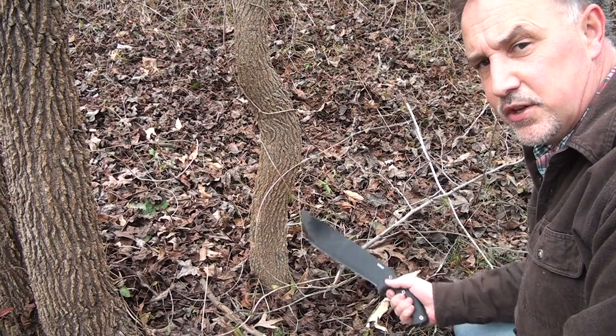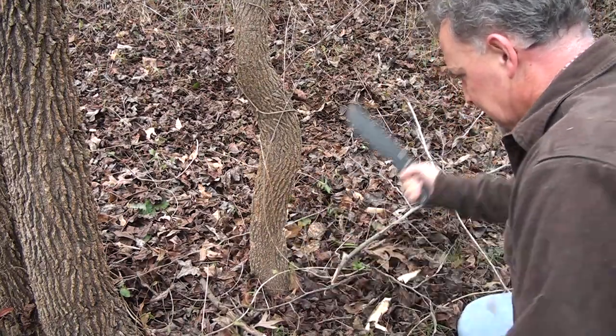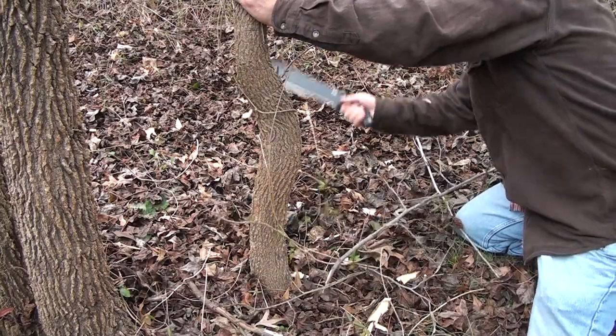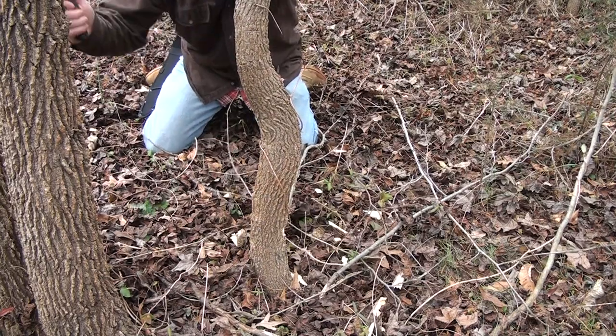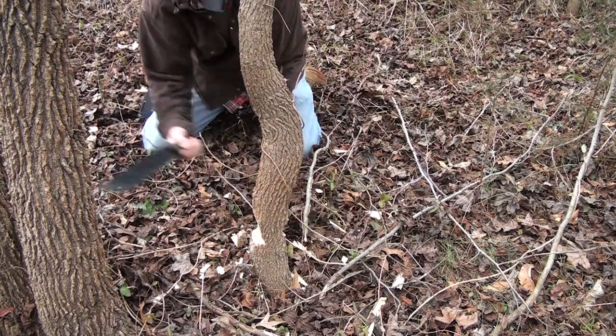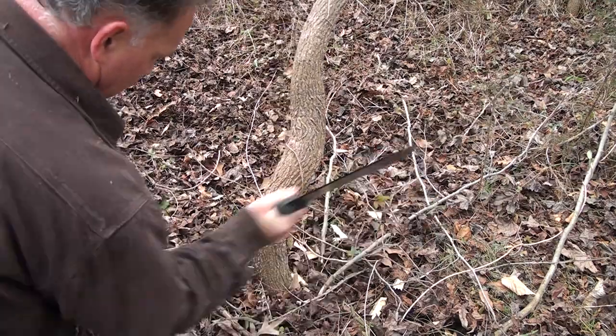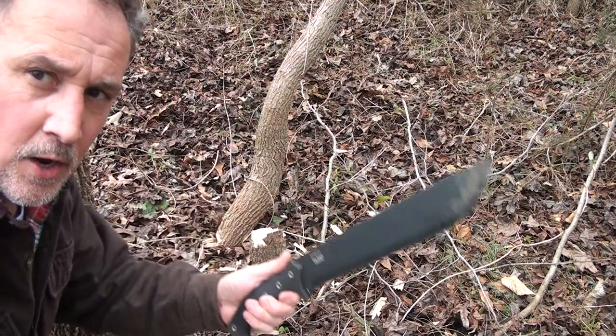We've got this three-inch, three-and-a-half-inch little tree here — we need to take it out. Timber! Now for you tree huggers out there, yes, I am chopping down live trees, and we're getting ready to clear this area anyway. We're going to bring a bobcat in to clear this area, but I'll tell you what, if I didn't have a bobcat, I'd consider the Chance in Hell — because I have a chance in hell to clear this whole area with this blade.